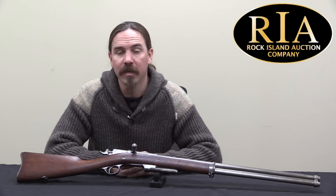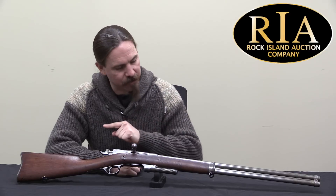Hi guys, thanks for tuning in to another video on ForgottenWeapons.com. I'm Ian McCollum, and I'm here today at the Rock Island Auction Company taking a look at one of the rifles that is going to be in their upcoming April of 2020 Premier Auction.